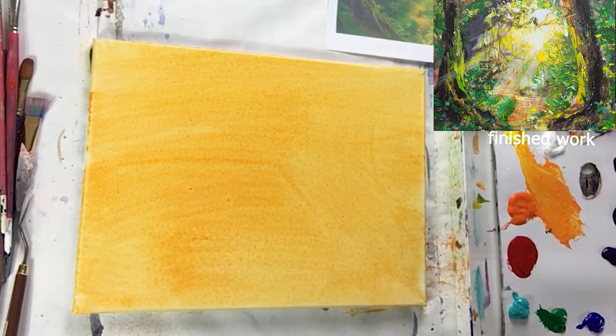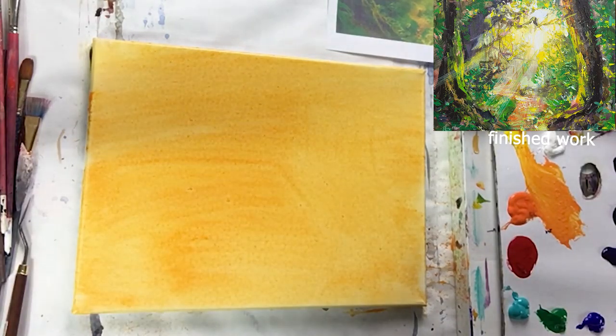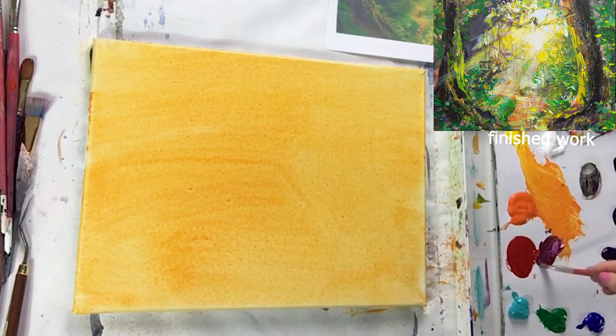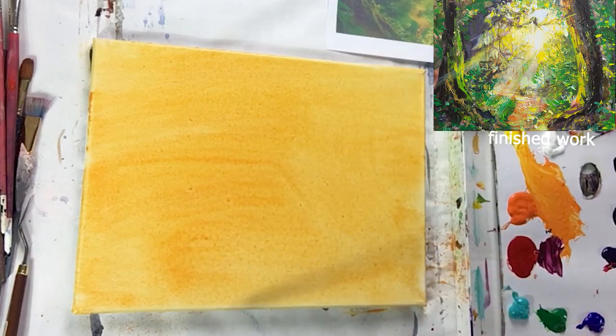As usual, we're going to sketch it out first. Sometimes you don't have to, but for placement purposes I'm going to mix a darker color — a little red, a little purple, something darker so we can see it. I'm going to mix this dark red tone on my palette and, just for placement purposes while your background is still wet, I'm going to start sketching.